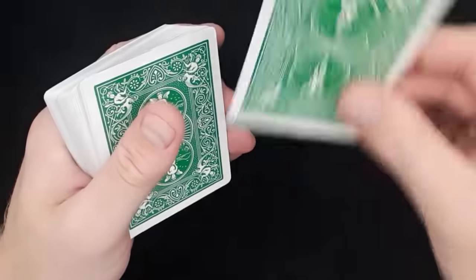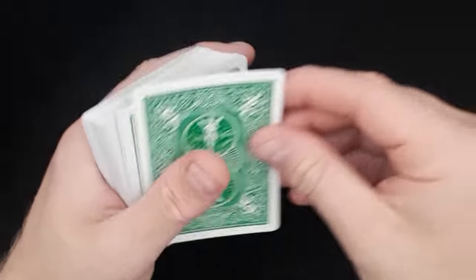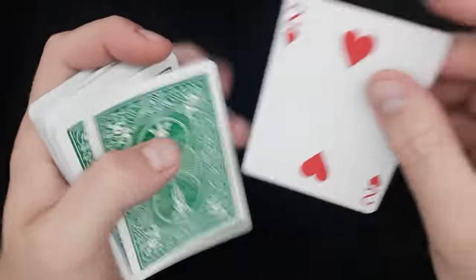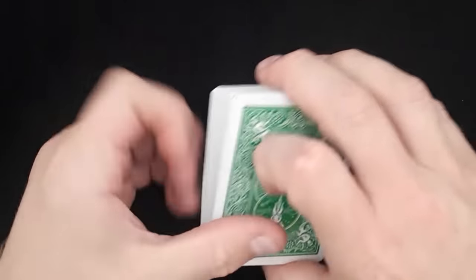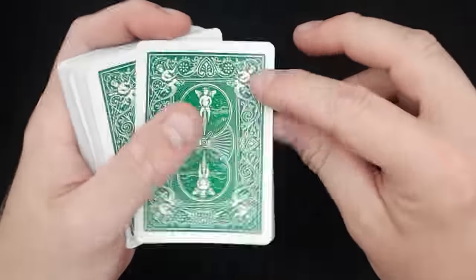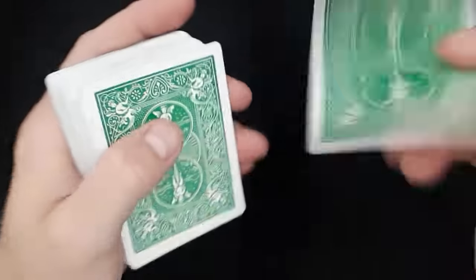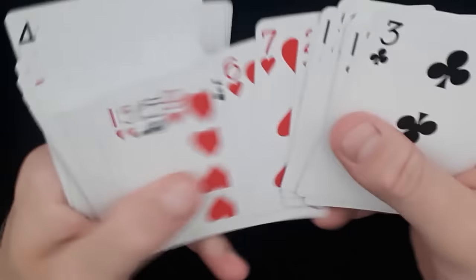Here's a great trick to use with the double backer. What you need to do is place the double backer on the top of the deck. Double the cards and ask the spectator to say stop. In this case we have the 2 of hearts. What you want to do is place the 2 of hearts on the top, turn it over, and place it in the middle of the deck. It's a snap and the 2 of hearts jumps to the top.